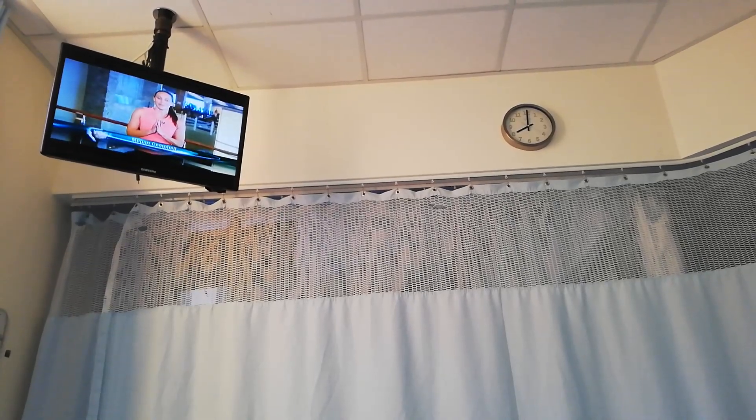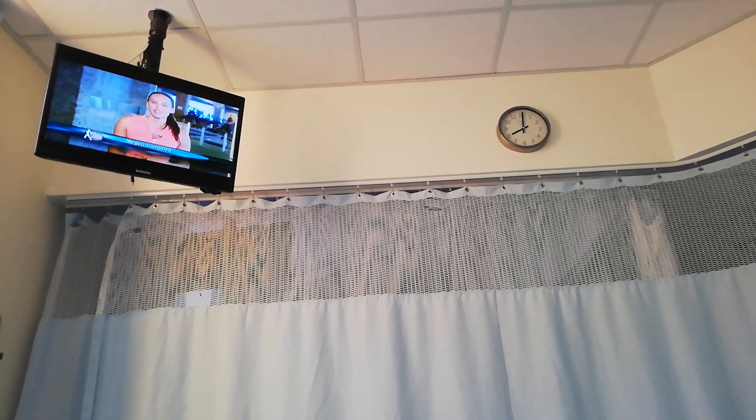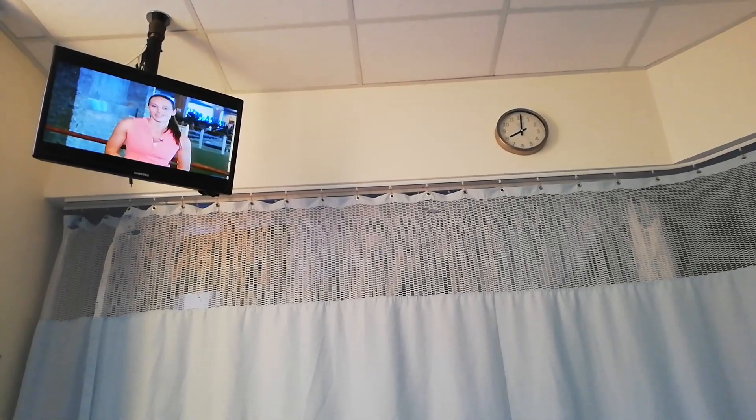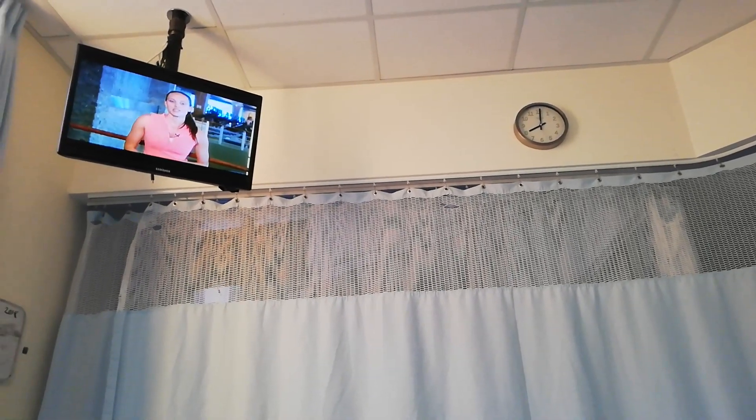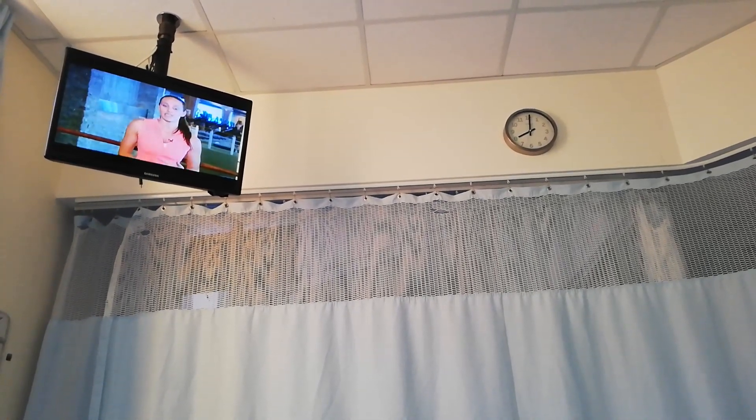Hi everybody, welcome to Yoga for Women. My name is Megan and I'll be guiding you through your practice today. The focus of our practice is Yoga for Weight Loss. Today's sequence poses will focus on our thyroid and parathyroid, which are glands that help regulate your metabolism.